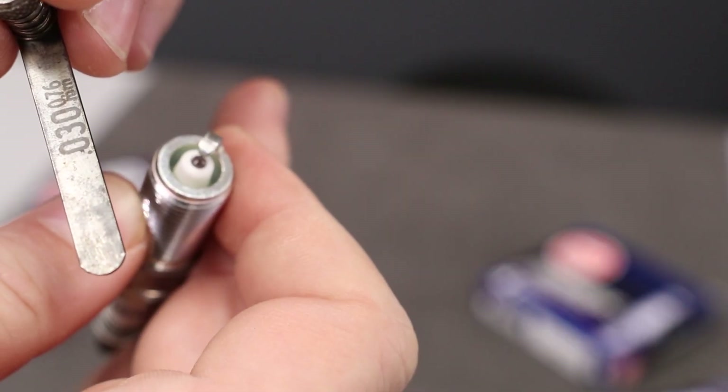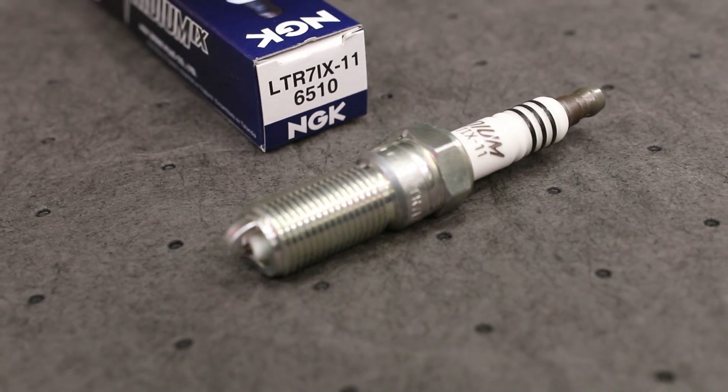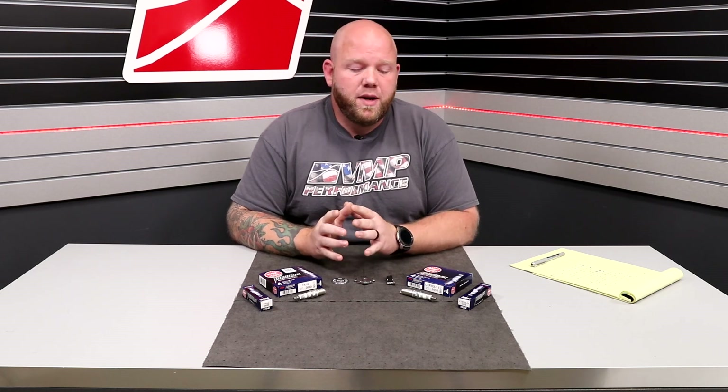In that instance, we recommend that you speak directly with your tuner, the people that are building the car. We have two primary recommendations that we make here, both are NGK plugs. If you're in an 03 to 04 Cobra or 07 to 14 GT500, we typically recommend the NGK 3690. It's an iridium plug — great plug.